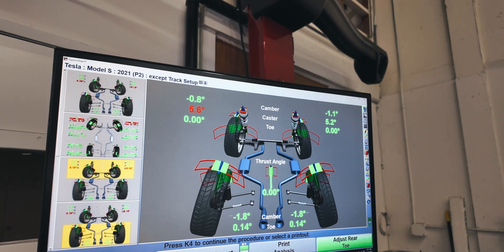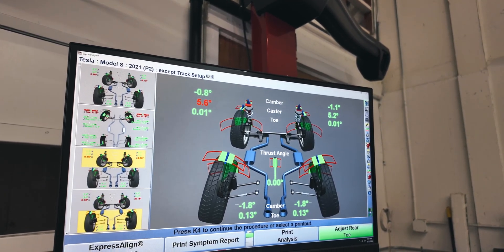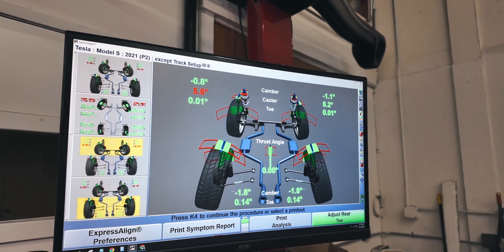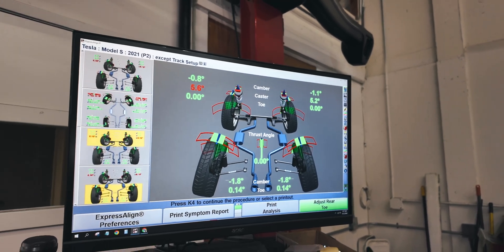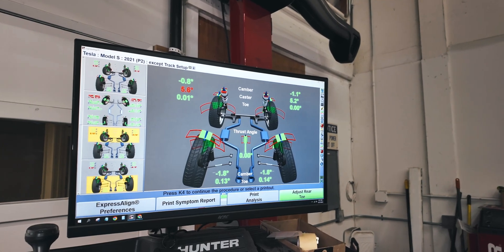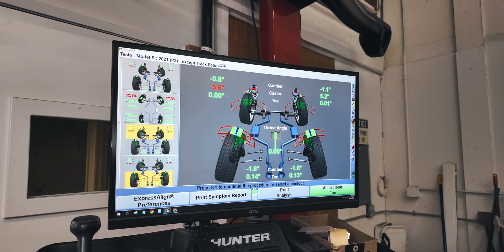Now, if you guys have the vehicle adjusting to low when you get to higher speeds — like on the freeway — you'll see what's going to happen. This is why we suggest people to default to low, to not have the vehicle auto adjust. We're actually going to put this car in low right now and show you what happens to the camber and toe values so you understand, and then show you what happens after we do the camber correction.